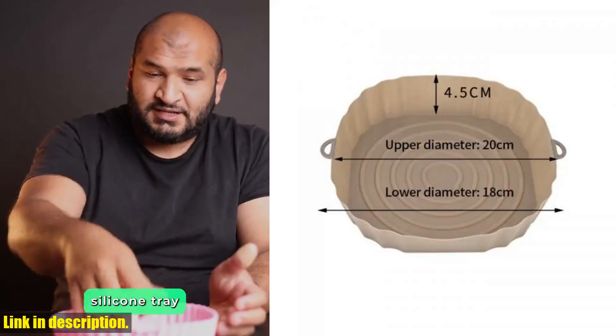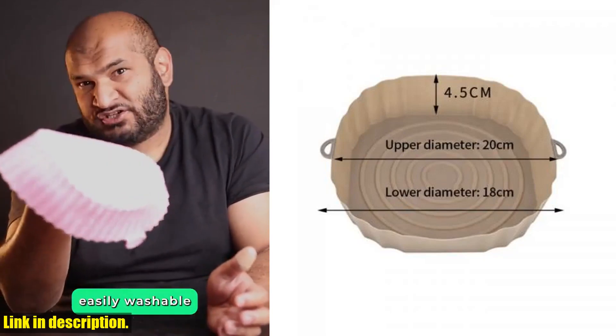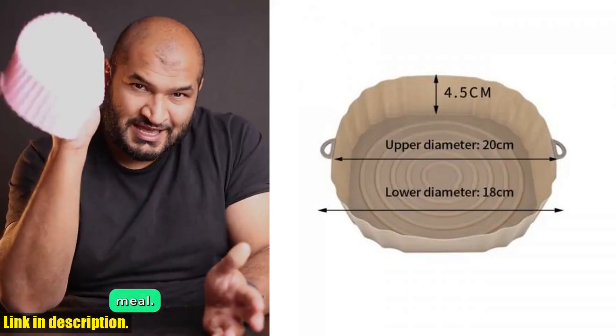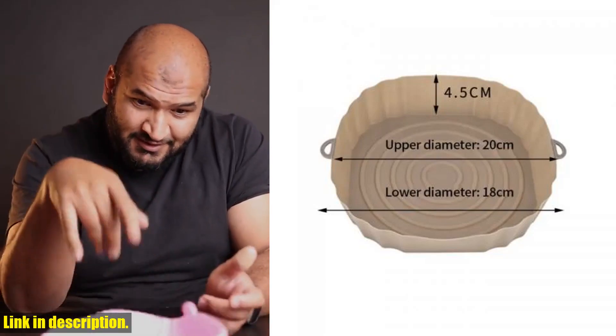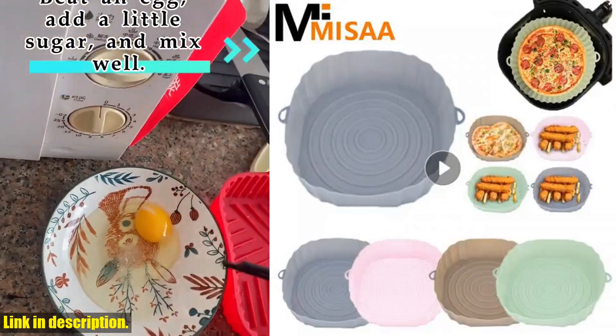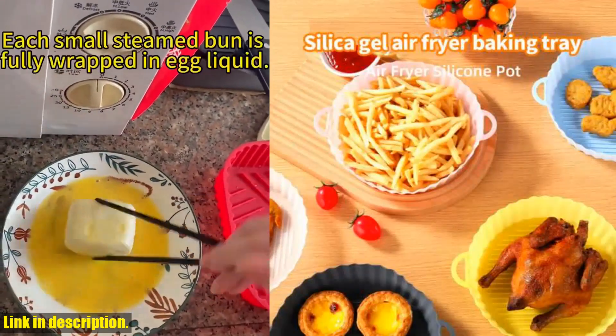And let's not forget about the silicone baking mat tray. This little accessory is perfect for baking up all of your favorite treats without the added mess. It's non-stick, heat resistant, and eliminates the need for parchment paper or cooking sprays. It's a must have for any baker.